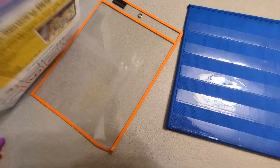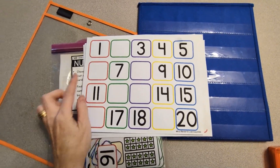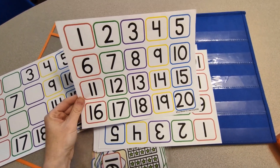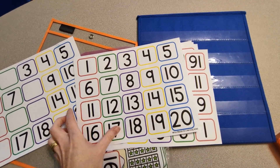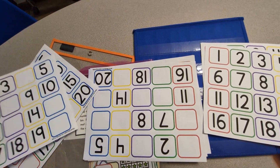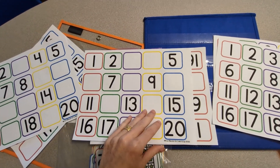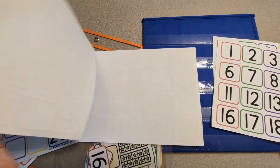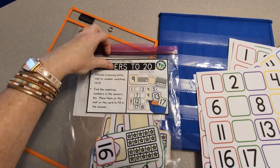Basically this activity has two components: there are math sheets and there are counting cards. These are the math sheets and they have missing numbers, as you can see. There are different ones. This one is the full sheet so you can practice counting with your student, and you can also print it out and laminate the cards because you're going to use the cards. There are also other sheets with missing numbers — they fill in the missing numbers and use the counting star cards as well.